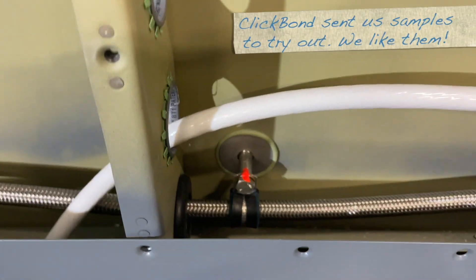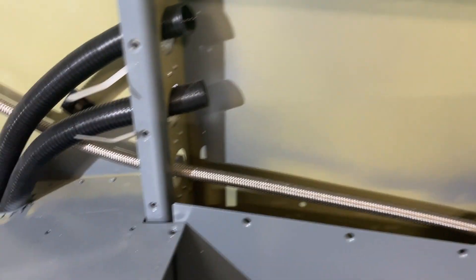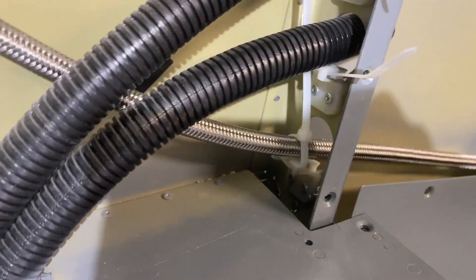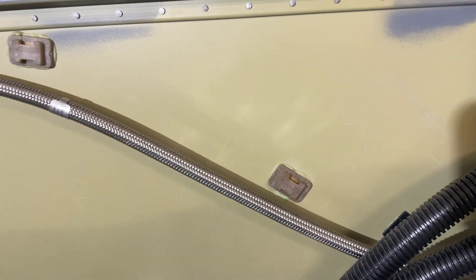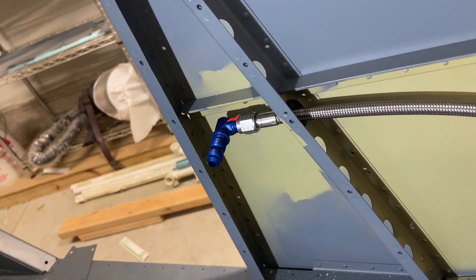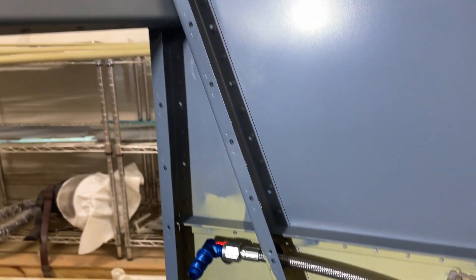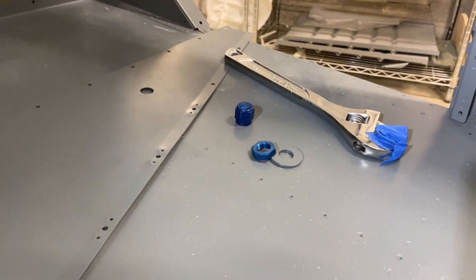Over here, I have a click bond standoff with an Adele clamp, just to hold it a little firmer. Over there, I do need to put another gasket. But if you look on this side, it is zip tied with a little standoff there — two more click bond fittings. And then over here, there's just a 90 degree, and it goes through the side of that panel. I added nut plates over here.